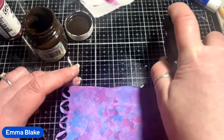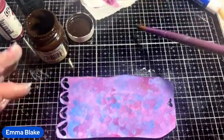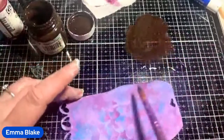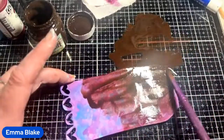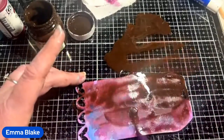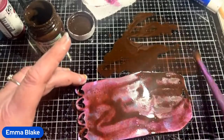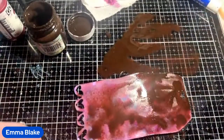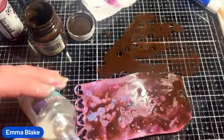I would always gesso the MDF first, then go in with the brown — all over, nice and wet. This brown is a very red-brown, so it's perfect for rust effects. With the alcohol, you have to work quite quick — you don't want it to dry or else it won't move.